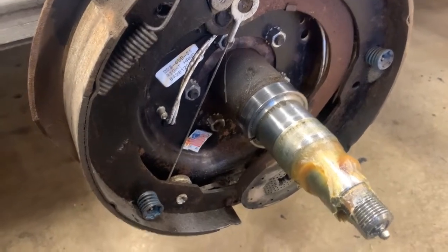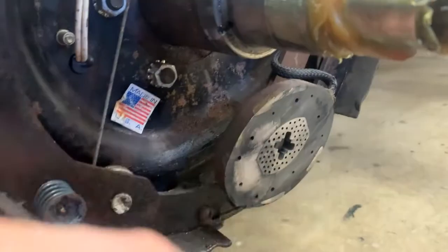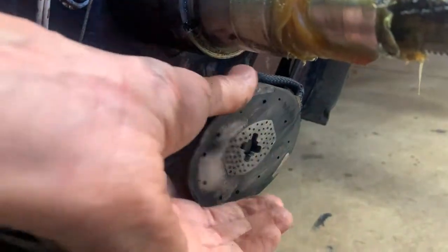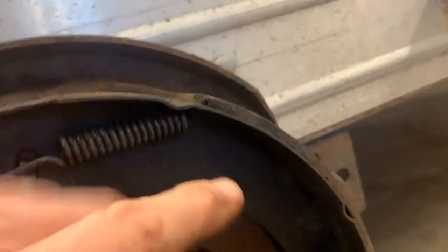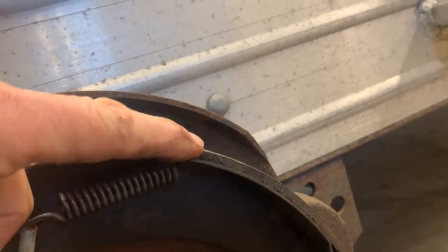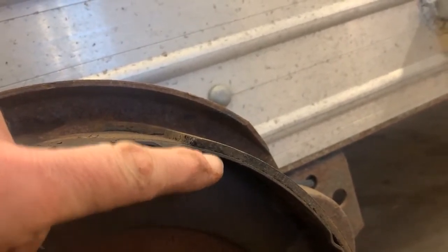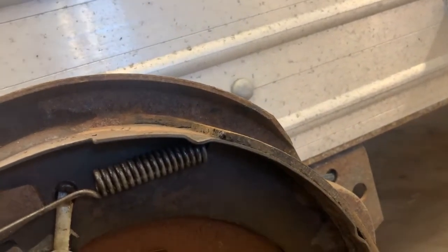Here's a close-up of what I was just talking about. You can see the puck down here — it slides in and out nice and free. When you apply the brakes, the puck will come out and apply against here to help with the braking. You can see the shoe material here. Here's the material, and here's the steel that the pad attaches to. The rule of thumb I always go by is when the material starts getting to be about the same thickness as the steel, it's seriously time to consider replacing your brakes.